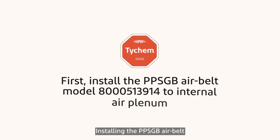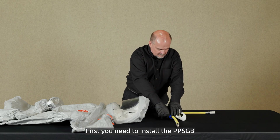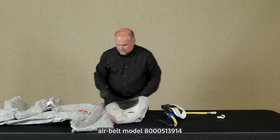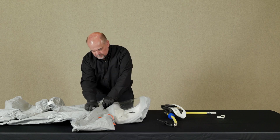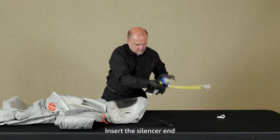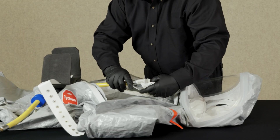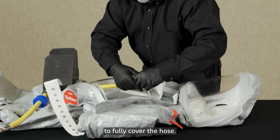Installing the PPSGB air belt to the suit's internal air plenum. First, you need to install the PPSGB air belt model 8000513914 into the Tychem 6000AL suit. Insert the silencer end of the air belt into the bottom opening of the air plenum inside the suit. Pull the plenum onto the air belt outlet to fully cover the hose.